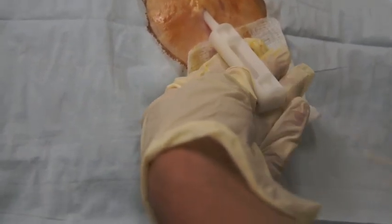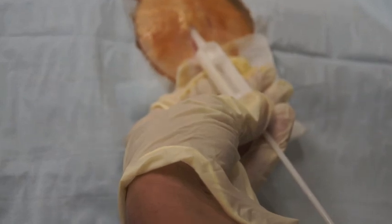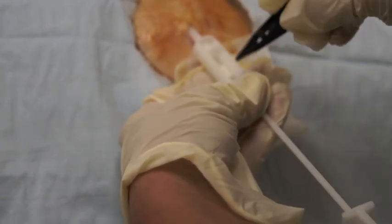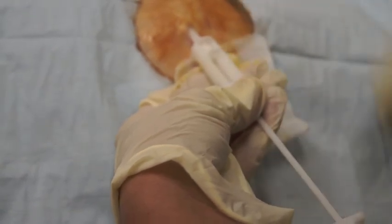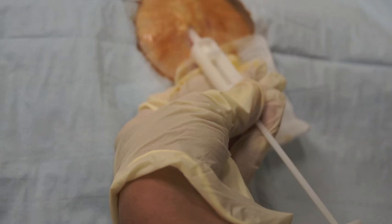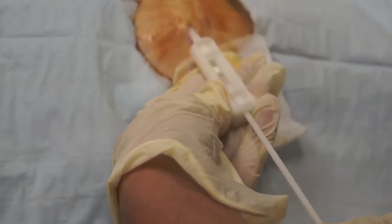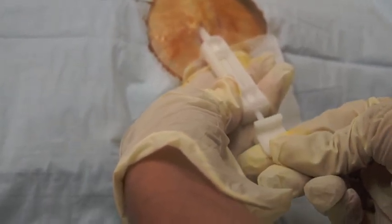You then replace the sharp trocar with the blunt trocar. You take your testosterone pellets and place them into the cannula, then advance the pellets into the subcutaneous tissue, holding pressure on the cannula and pressing forward with the blunt trocar.